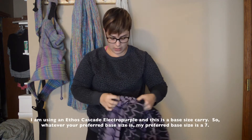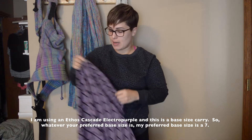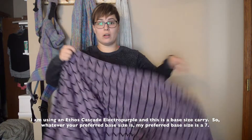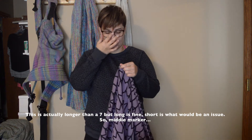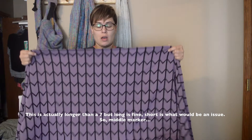I am using an Ethos Cascade Electropurple and this is a base size carry, so whatever your preferred base size is — my preferred base size is a 7. This is actually longer than a 7 but long is fine; short is what would be an issue. So middle marker.